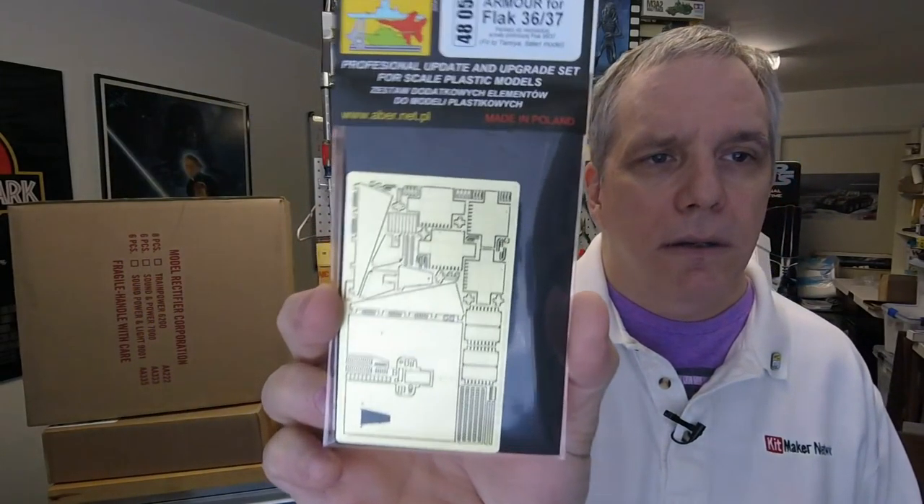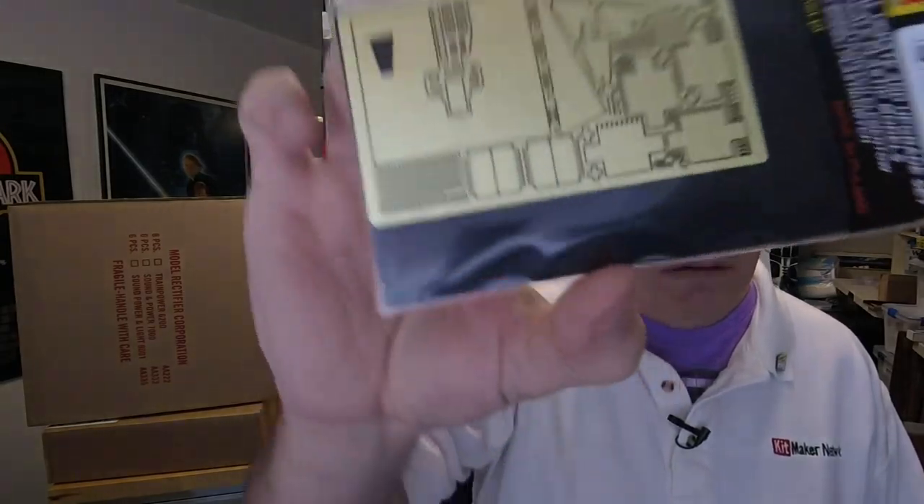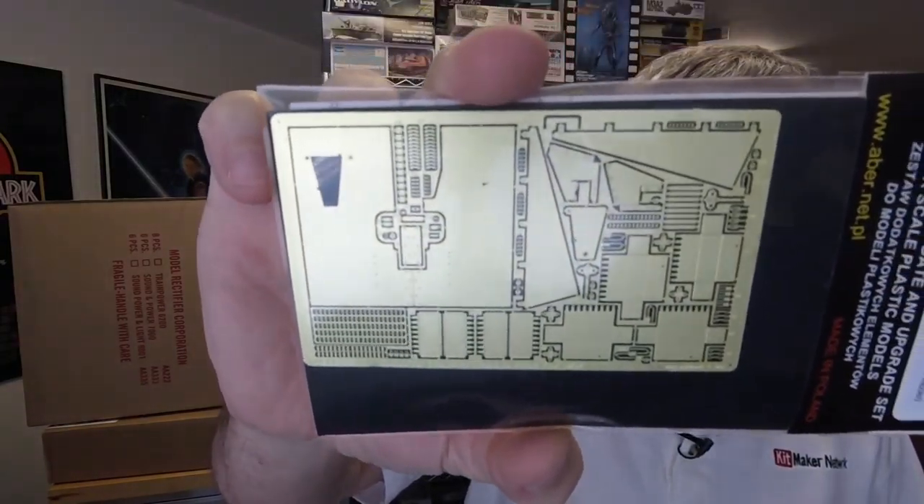This one is a 1/48 scale armor for the Flak 36-37 for the Italian Tamiya kit. It looks like it's a lot of armor and such — it's for one of the tank destroyers, maybe. And there's a bag of stuff — lots of things.